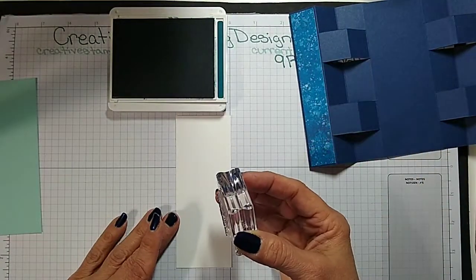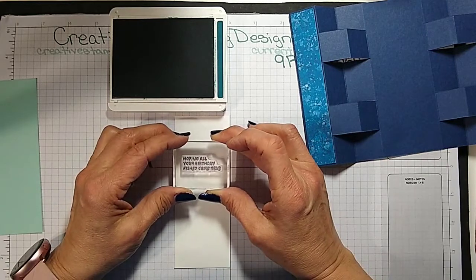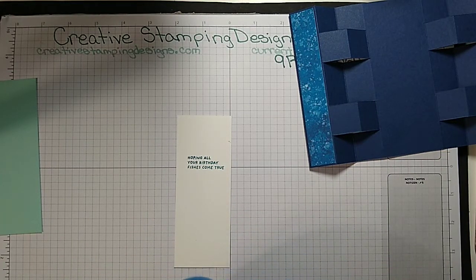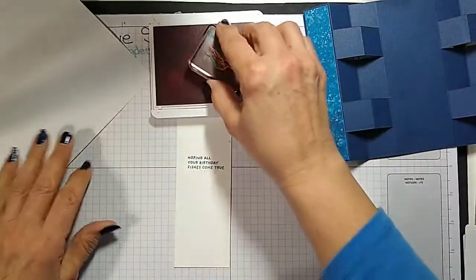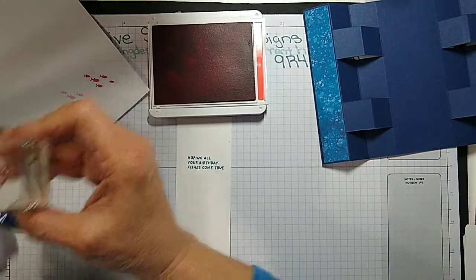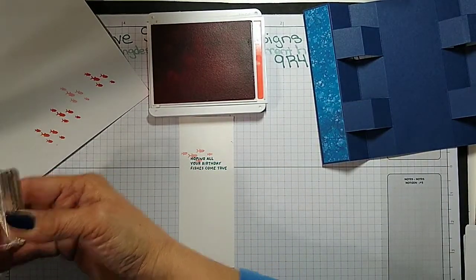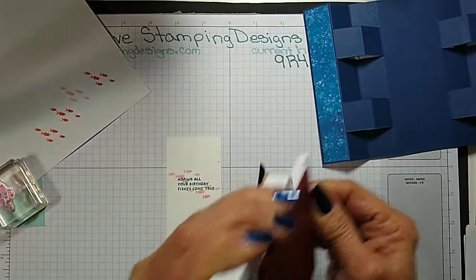My nails are still done from last week from when I was going to do this card — I did not do my nails this week at all. I'm going to stamp a little fish on here in calypso coral, but I'm going to stamp off just once. I got the sentiment straight — I don't want to have to re-stamp. I got the fish, and I'm just going to put a little seahorse on here.